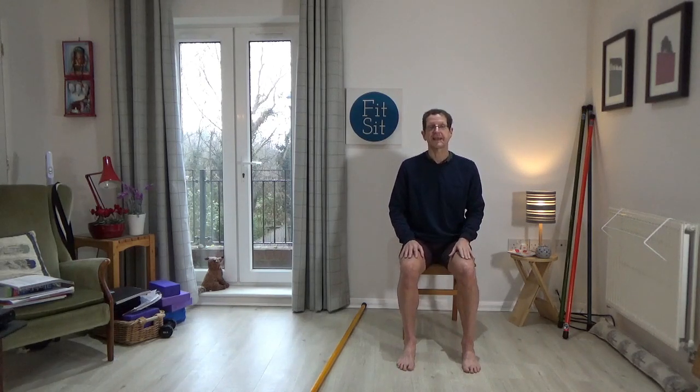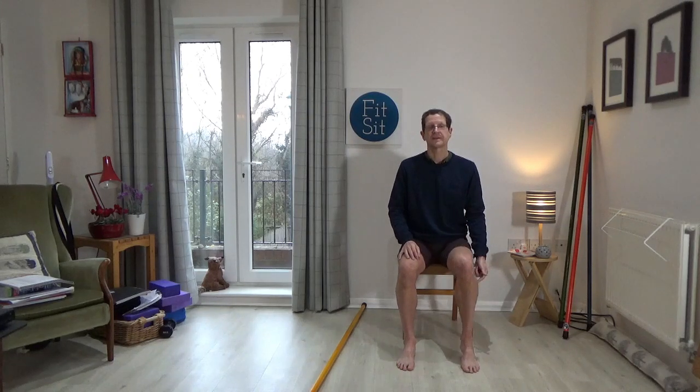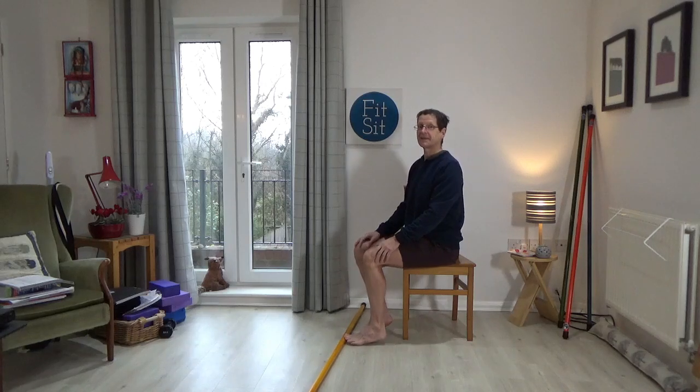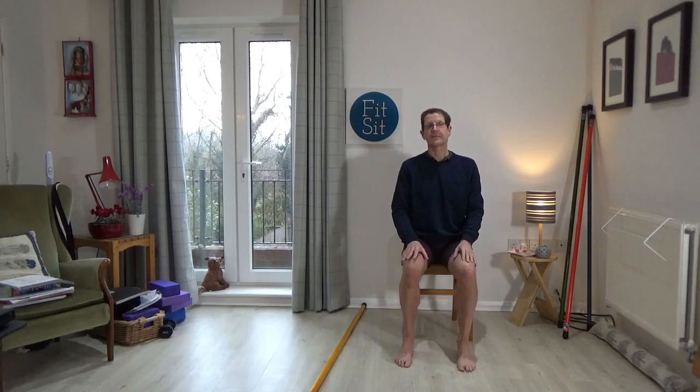Bring your attention to your right heel and lift the heel as high as you comfortably can. Hold it for a second and then lower. You'll feel those lovely calf muscles contracting. Let the heel come back down, then once more lift the heel and bring it back down. Then the left heel — begin to lift that as high as you can and then back down, once more lifting and then back down, and a third time lifting and then back down.